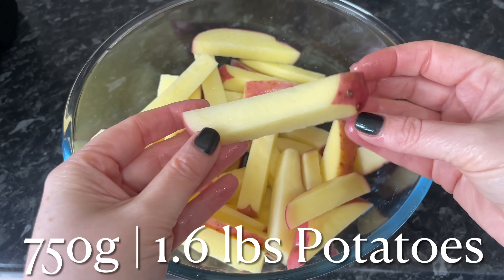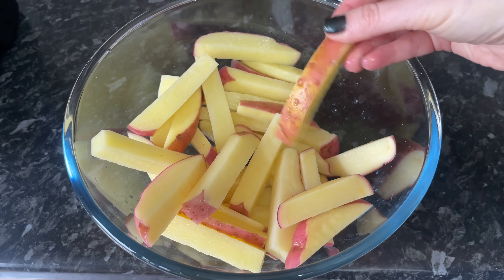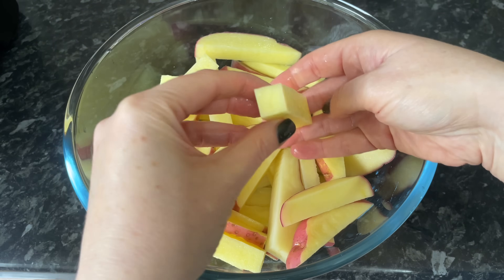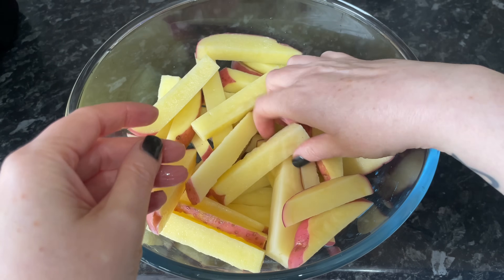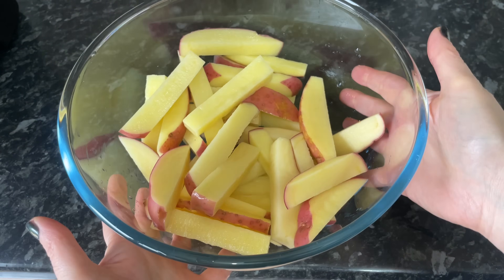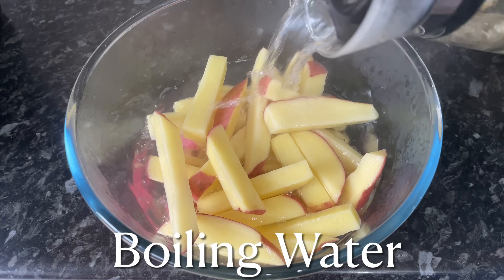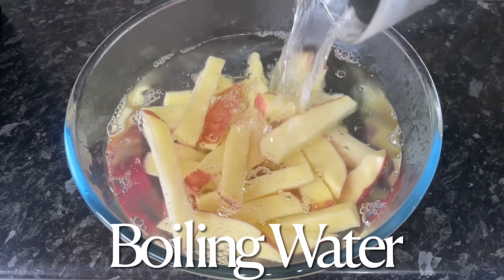The potatoes I'm using here are red skin potatoes, but use whatever you like. You can leave the skin on or take it off — I'm leaving the skin on because my granny always told me the goodness is in the skin. I've cut mine quite chunky, and now I'm covering them with boiling water, which is going to start the cooking process.